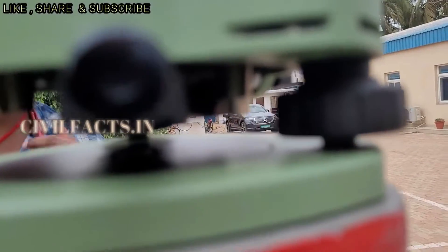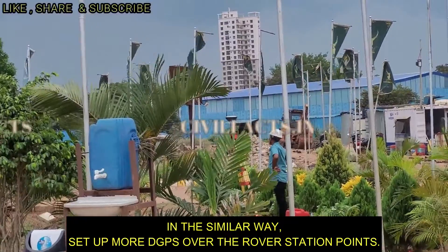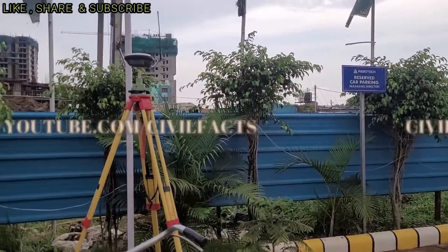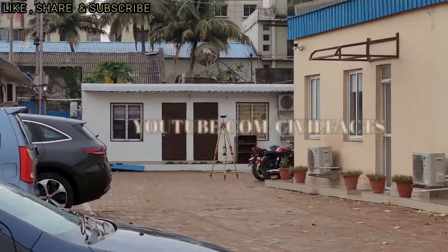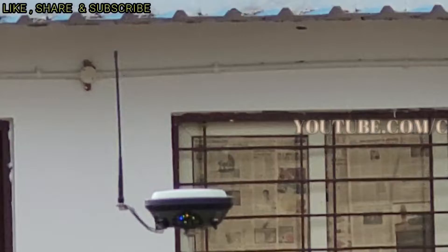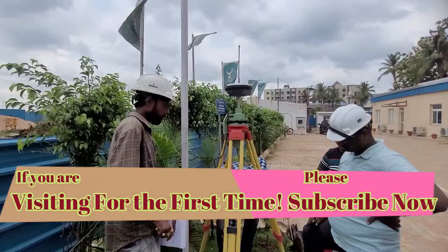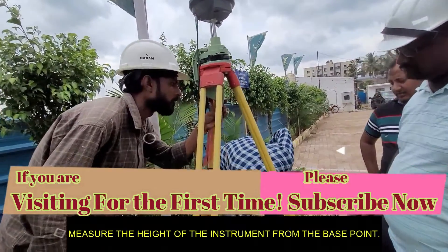In a similar way we will fix up more DGPS units on the rover points. We will measure the height of the instrument from the base point.